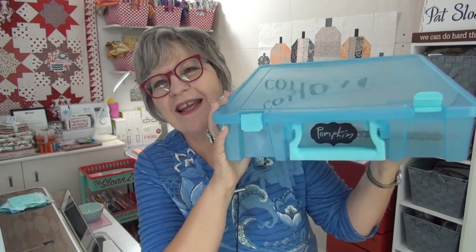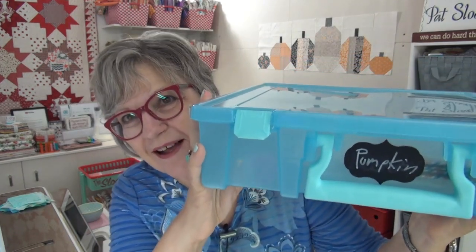Hi, my friend is Pat Sloan and it is pumpkin time! We're making pumpkins and I am so excited. We had a plan where the month of September we're making a pumpkin quilt and there are options. I originally bought the Jolly Bar, which came with a free pattern that's exclusive to the Jolly Bar.